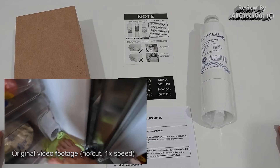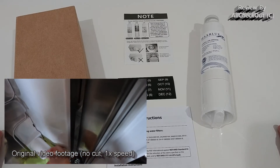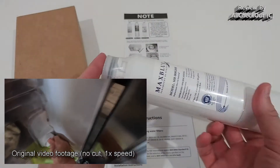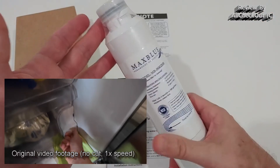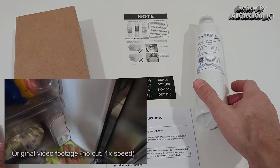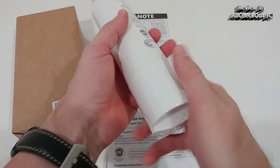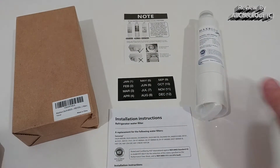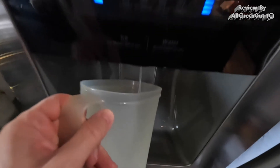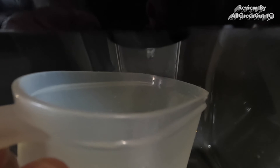It's always recommended to have a towel and bucket close by in case there's a spill, but usually it's not much. Hold the filter straight to avoid water leaking from the old one. I removed everything, put the cap on the new filter, inserted it, and twisted it clockwise — and it was done.